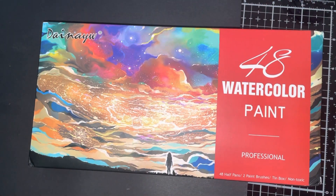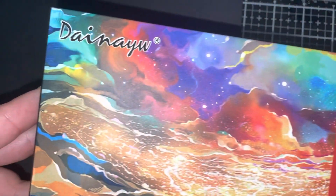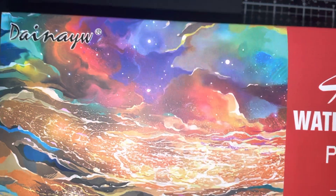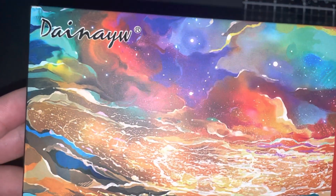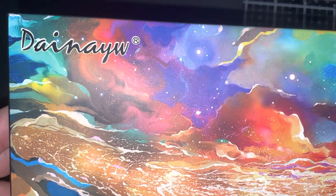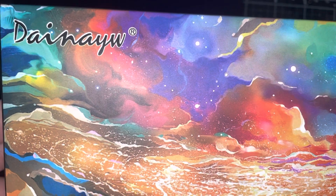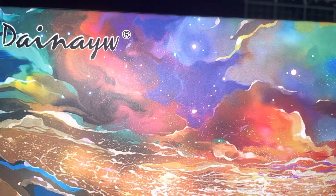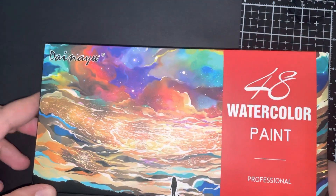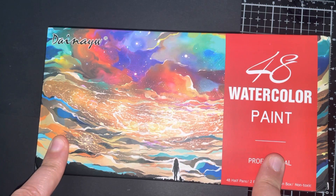Hello my friends and welcome back to another unboxing video. Today we have this set — I actually don't know for sure how to say the name right. I tried on my own because I couldn't find it online. Is it Dino Diana W? I'm not sure, anyway I hope I was close. So this is a 48 colors set.